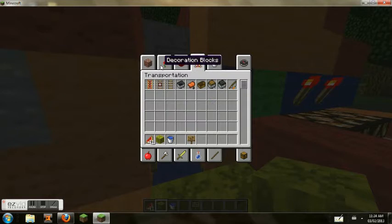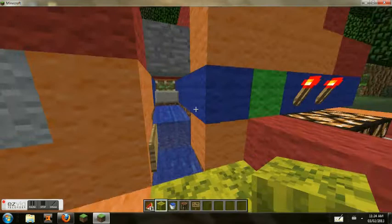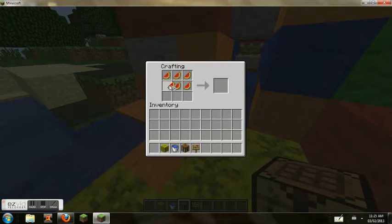I'm getting a crafting table because I'm going to show you the crafting recipe. This is how you can make a melon block.